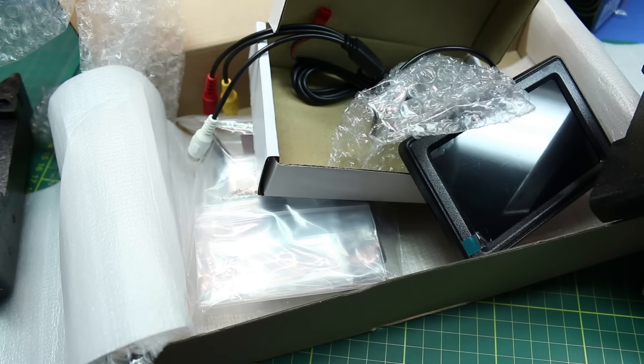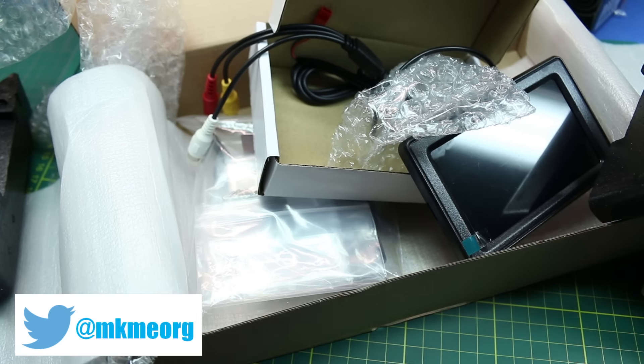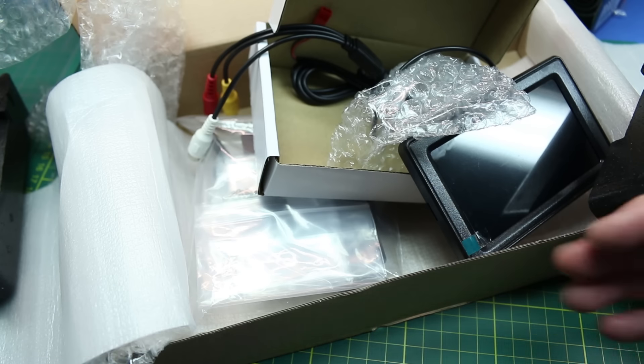That is the mailbag for today. Please consider giving a thumbs up below or share this video if you like it. Check out my Patreon campaign linked below if you'd like to support the channel. I really appreciate all the videos and comments you guys put out — I learn a lot from everything you guys do. See you next week.